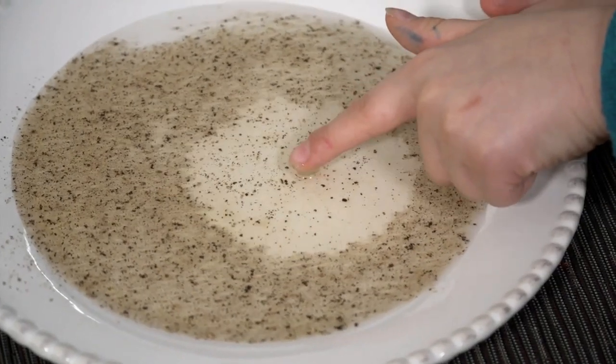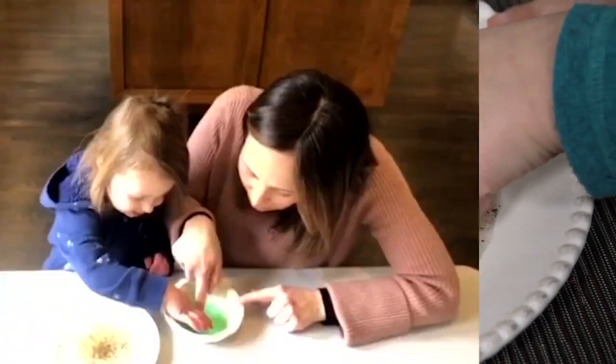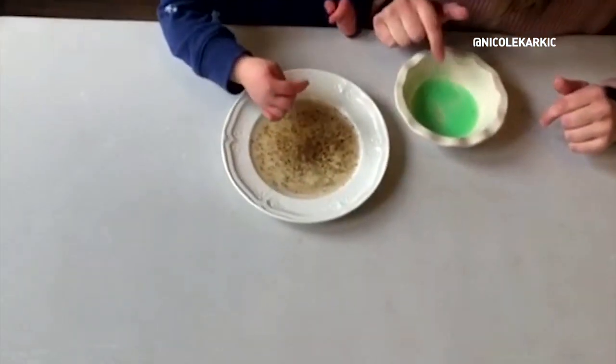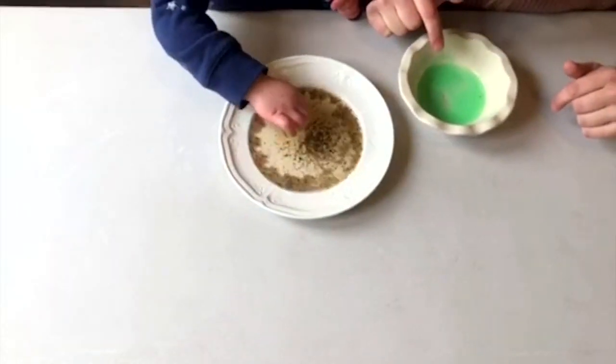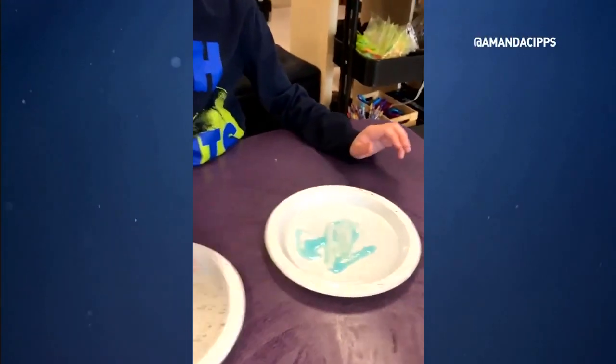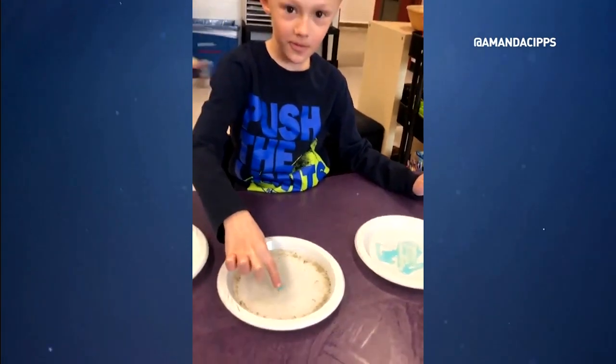This water and pepper experiment is going viral online. Parents and teachers are using it to demonstrate the benefits of soap. The pepper floating on top of the water represents the virus. When the virus comes in contact with soap, it looks to run away.